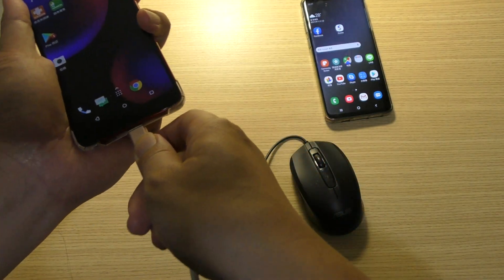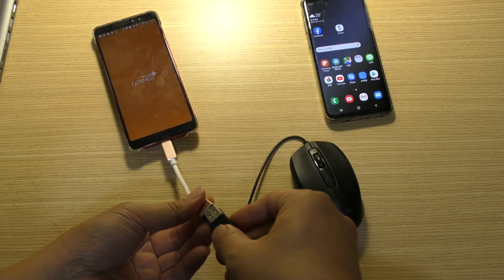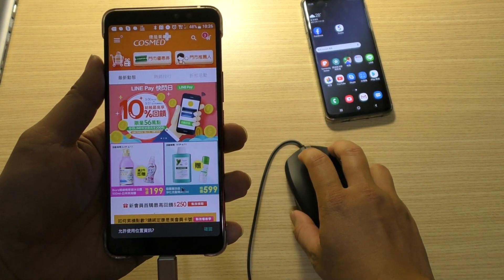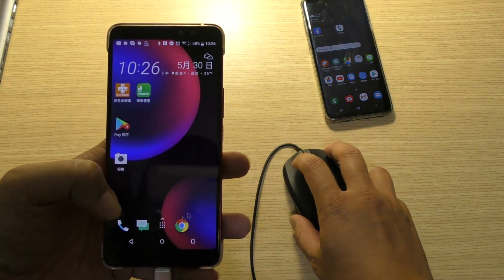It's a bit strange. See again — you can see the keyboard and mouse working.